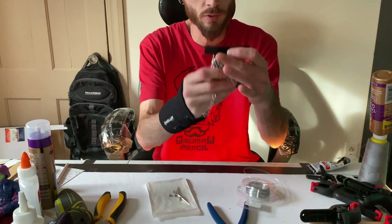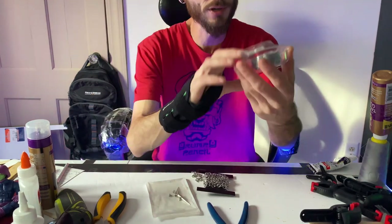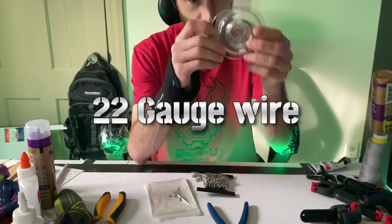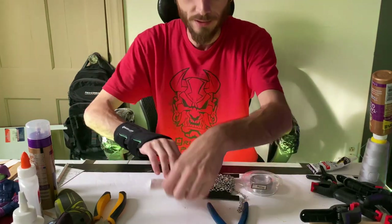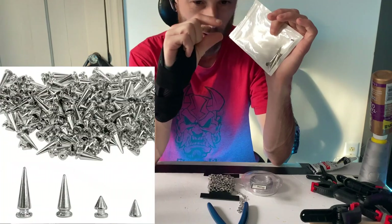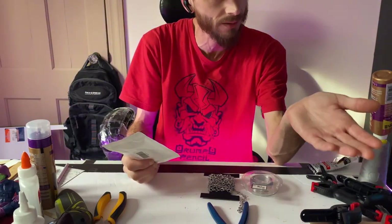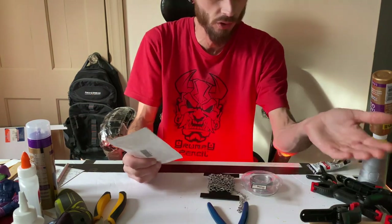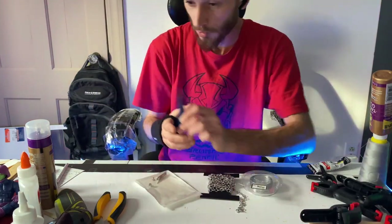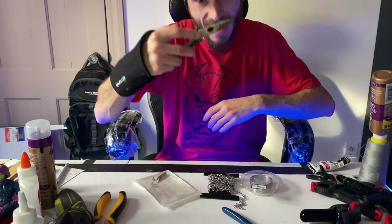You're going to need a few things. First, you'll need some chains — these are six by eight millimeters. Then you'll need 20 to 22 gauge bendy wire, and make sure you get silver so it matches with the chain. You'll also need spikes — these ones are my favorite, they're the longest. They also have smaller ones. You can get spikes on eBay or Amazon.